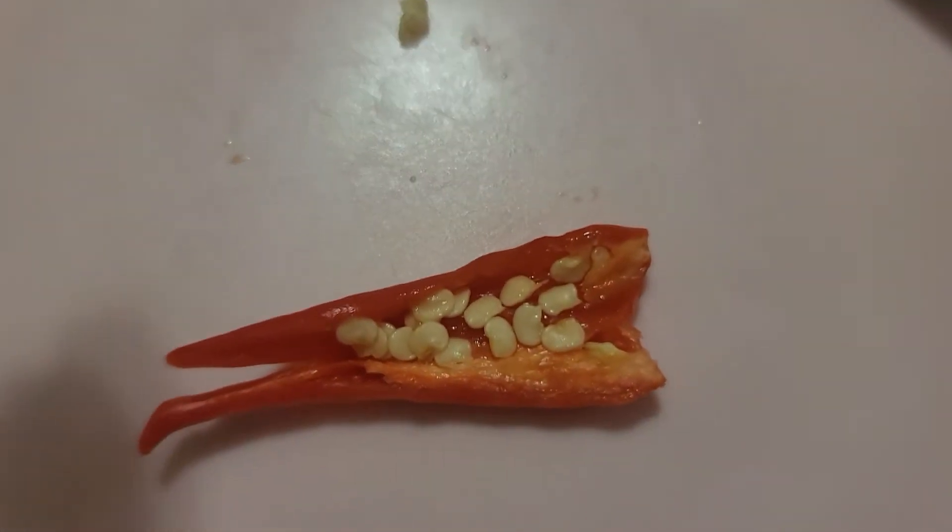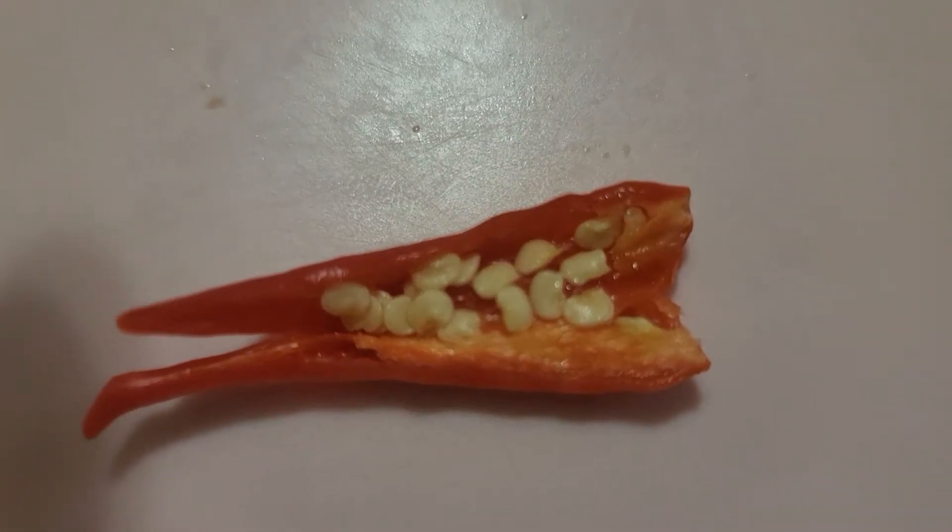Just cut it open. Oh boy. What am I getting myself into? I don't know. Let's see how it looks. It's a lot of seeds — decent amount of seeds, a lot of oil.